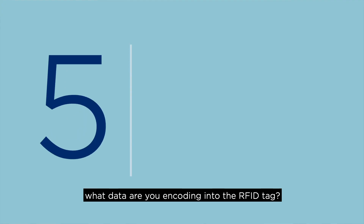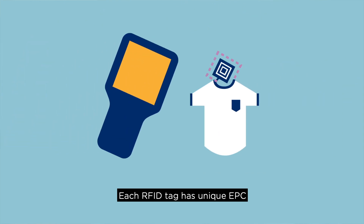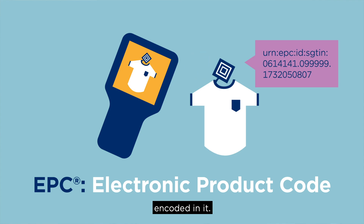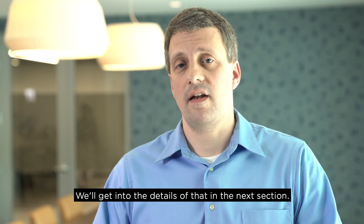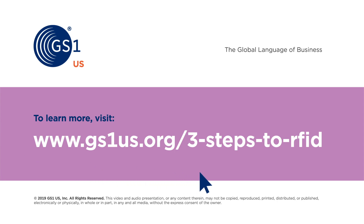And the fifth item is what data are you encoding into the RFID tag? Each RFID tag has a unique EPC, or electronic product code, value encoded in it. We'll get into the details of that in the next section.